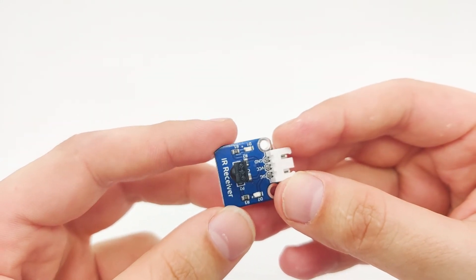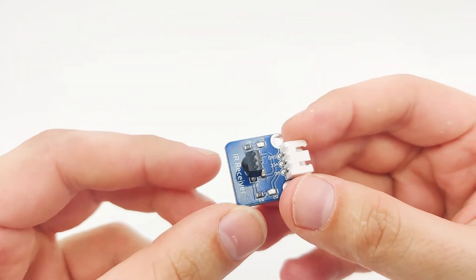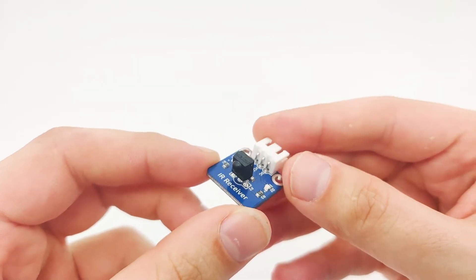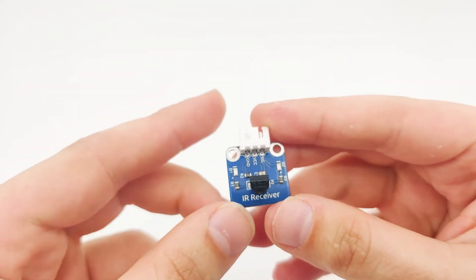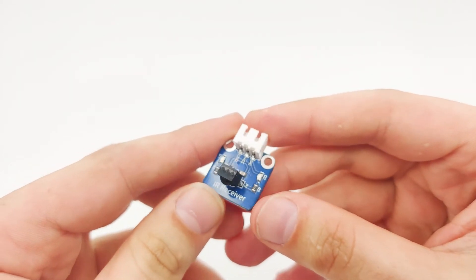For example, if we have an air conditioner with a controller, the air conditioner itself has an IR receiver module inside it, but the air conditioner remote is the IR transmitter. So later on we will use a transmitter device such as a remote to send signal to the IR receiver and see if we can get it.